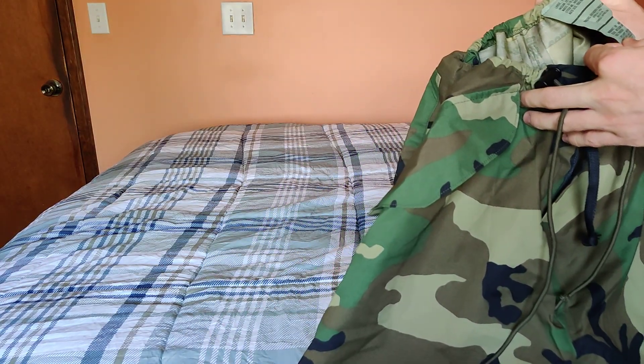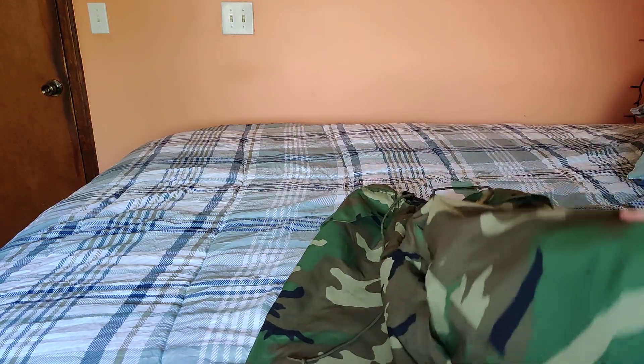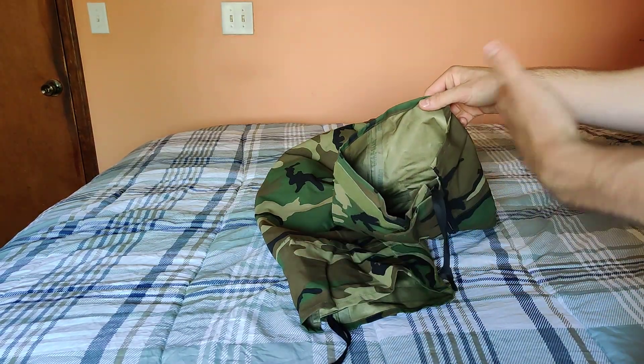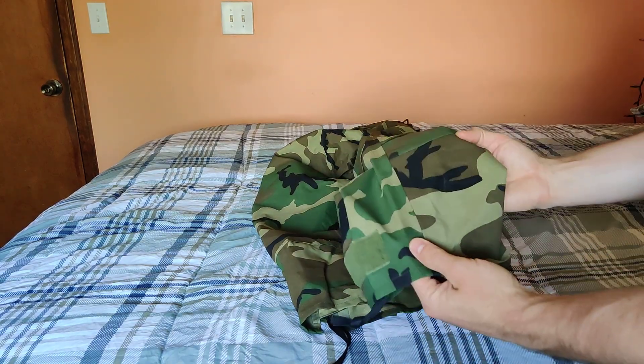They're a wet weather trouser. I got them oversized, because whenever you're buying something like this, you're usually going to put it over your existing pants. So that's why I bought them oversized.